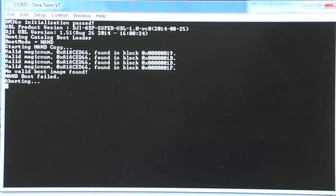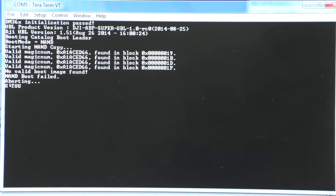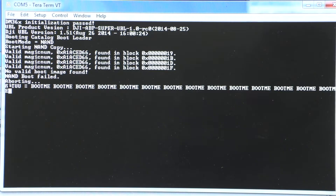And that's it. As you can see, it has no boot image file. Next I'm going to start it up with the jumpers closed. And that's what I get with the jumpers closed — boot me, boot me, boot me, boot me.